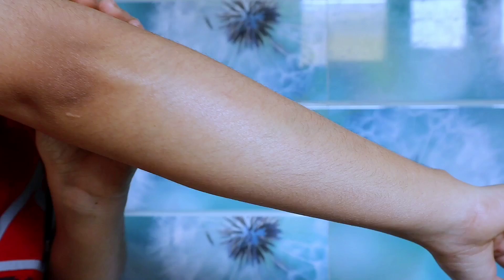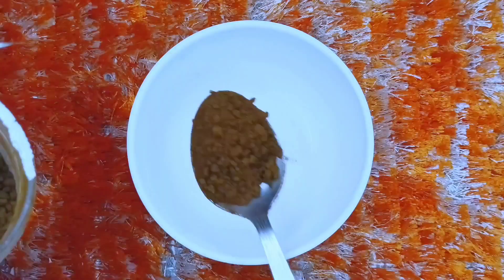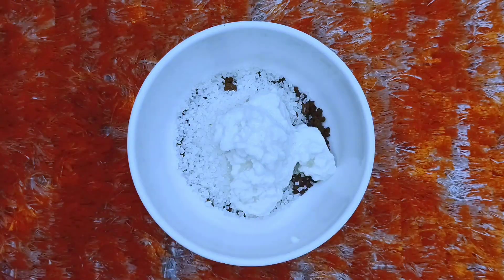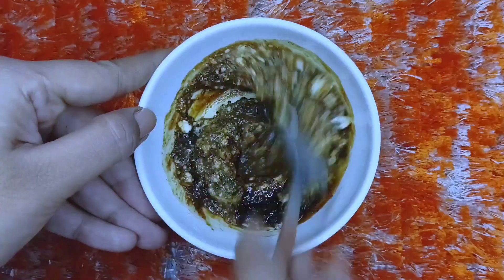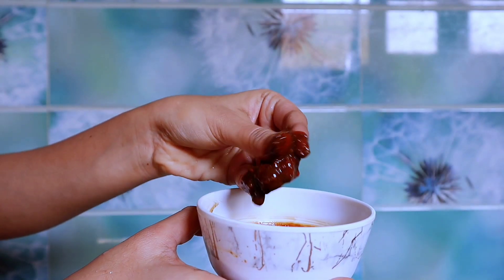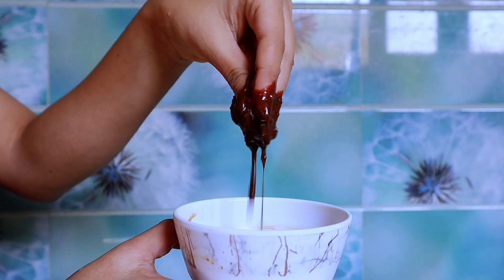Now it is festival season, so let's take care of the body. First of all, I will make a coffee scrub. We will take 2 spoons of coffee, 2 spoons of sugar, and the same quantity of curd, add a little rose water and mix it. Scrubbing before shaving is very important — it will exfoliate dead skin and also prevents ingrown hair.